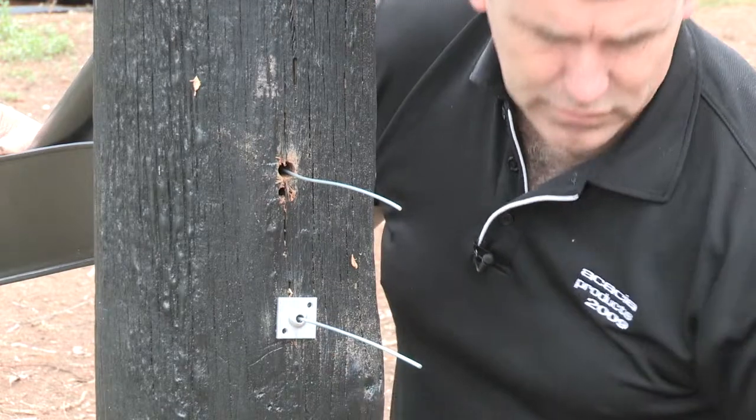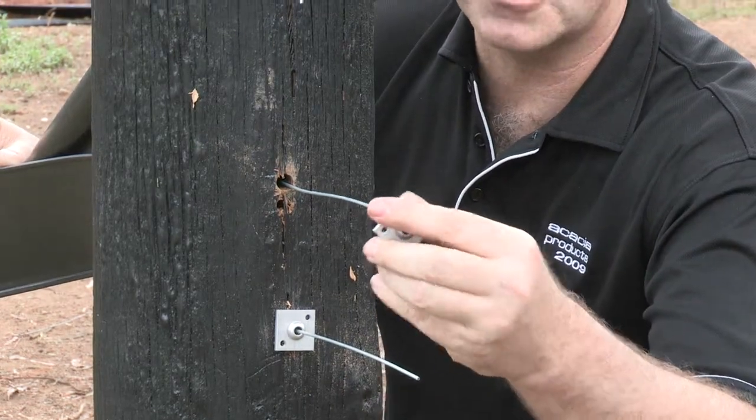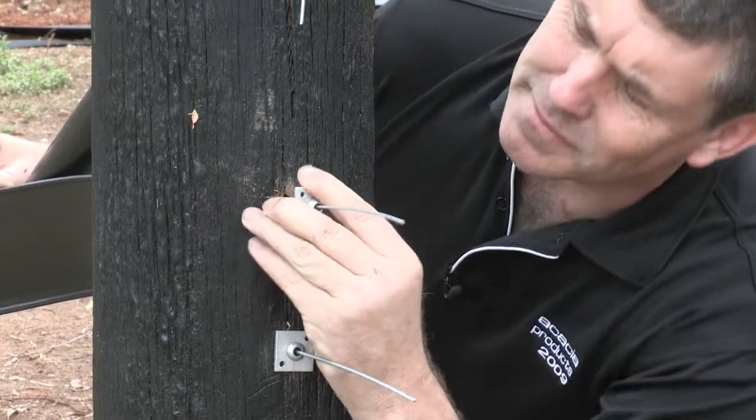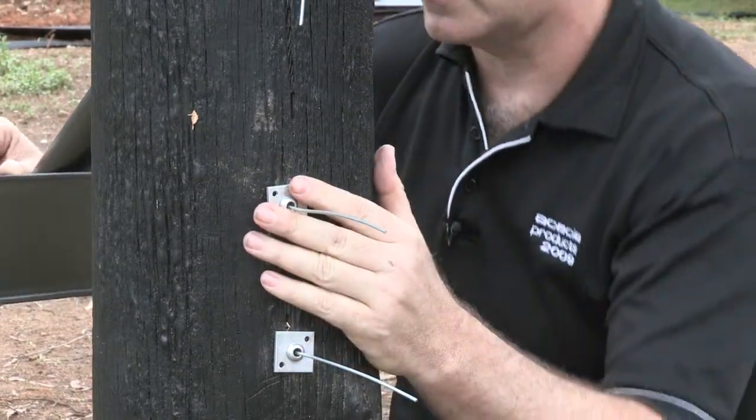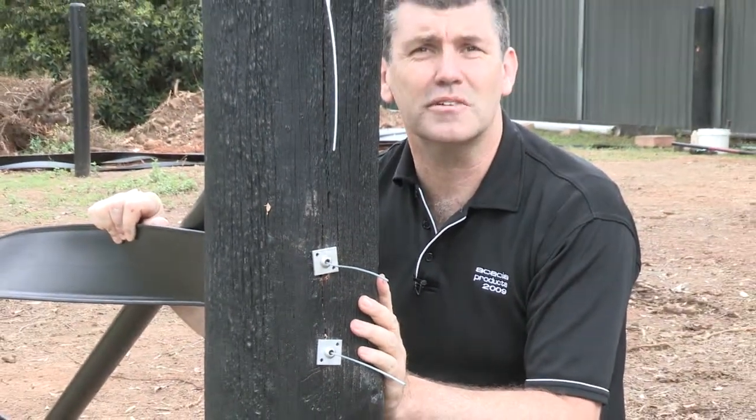Notice the low-profile vices — not going to damage any horses. Insert the other one into the hole. And there we have our attachment to the post.